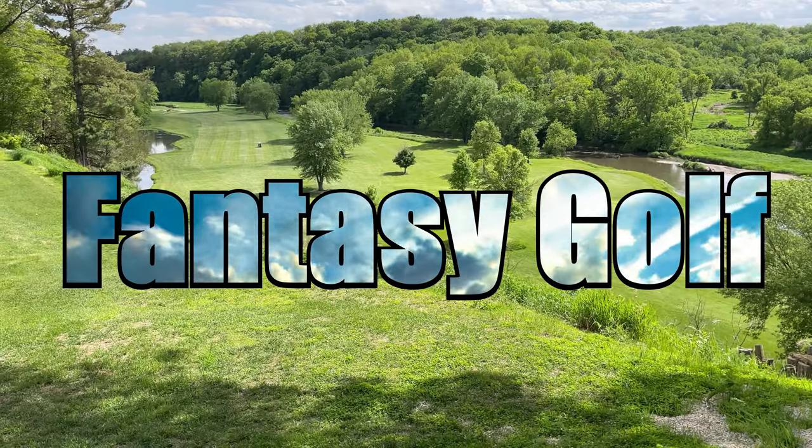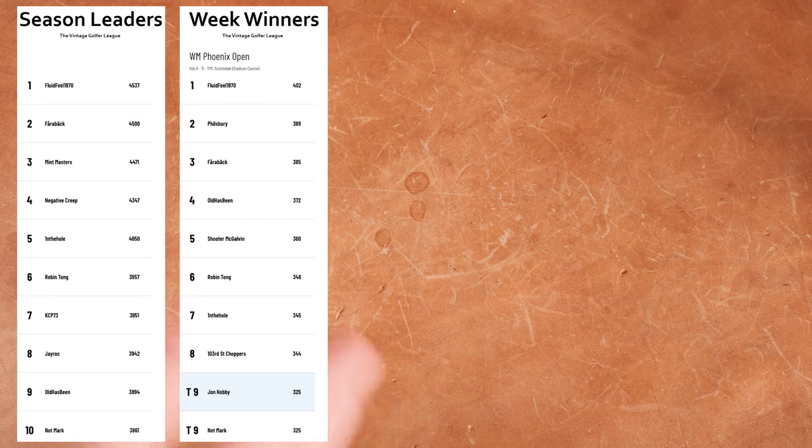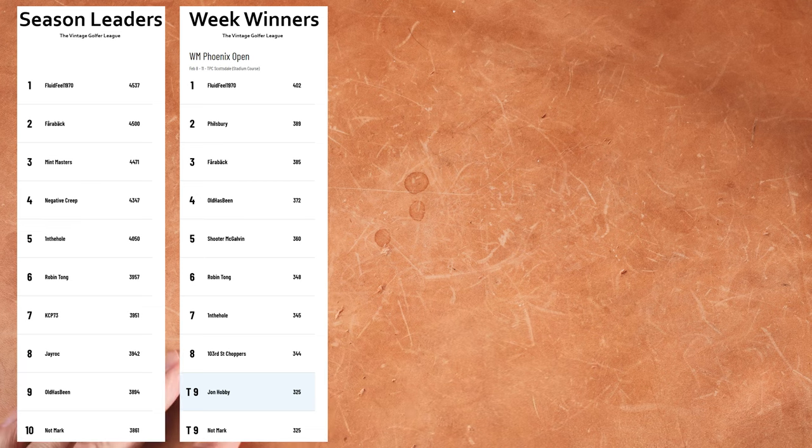Let's change gears and talk about fantasy golf. We'll put up the weekly winners and season leaders. You too can play fantasy golf — it's free. Just get on the PGA website, create an account, join fantasy golf, find the Vintage Golfer league, and join. I'll put a link in the description below.